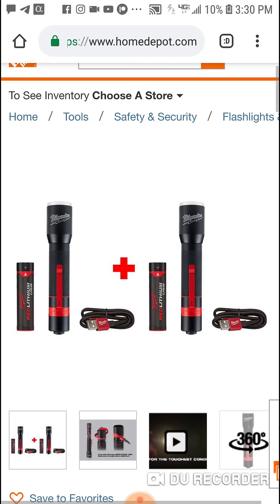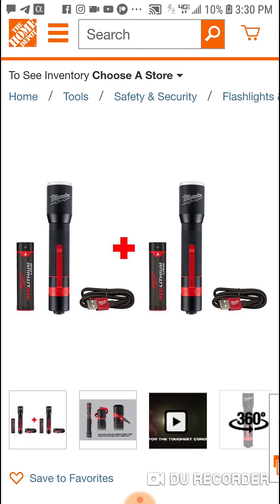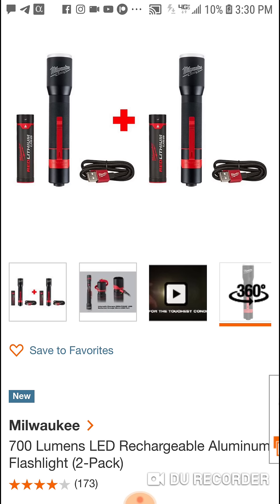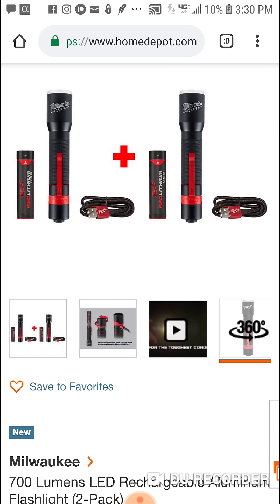What I'm gonna do is for the Patreon members, we'll give two of them away — two winners this month. I'll post that on Patreon. But guys, great deal here: two 700-lumen LED rechargeable aluminum flashlights, two-pack. You get two 700-lumen USB Red Lithium lights, two batteries, two cords — $50 a piece.